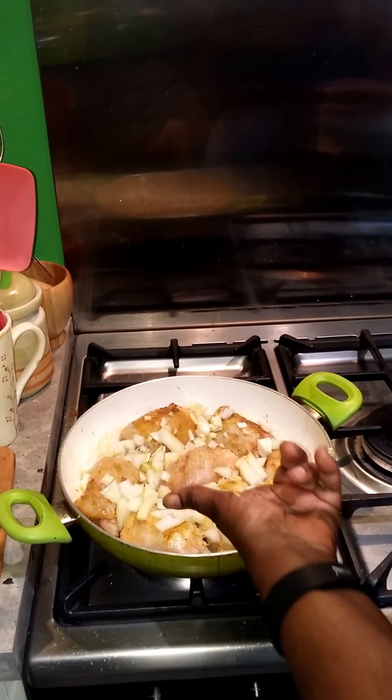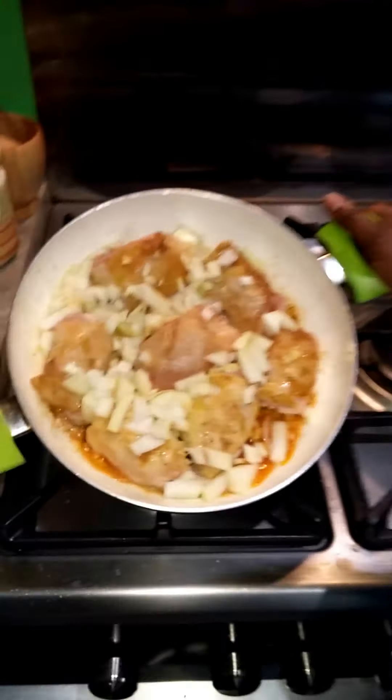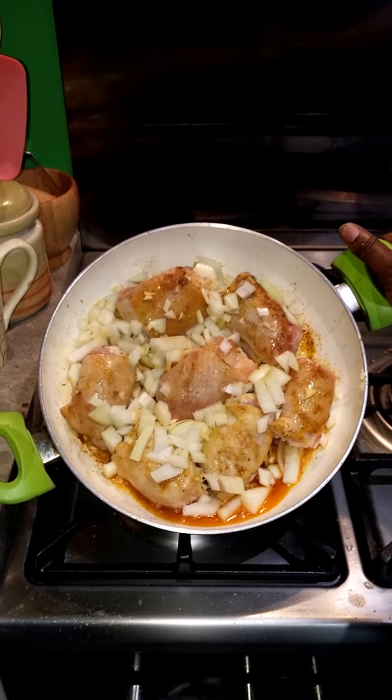Are the prawns cooked or are they raw? They're raw. So when would you add them? Not until the very end — because if you put them in too early they go all rubbery.